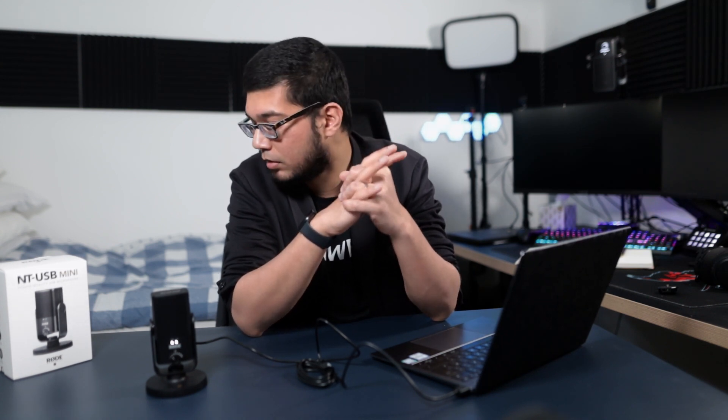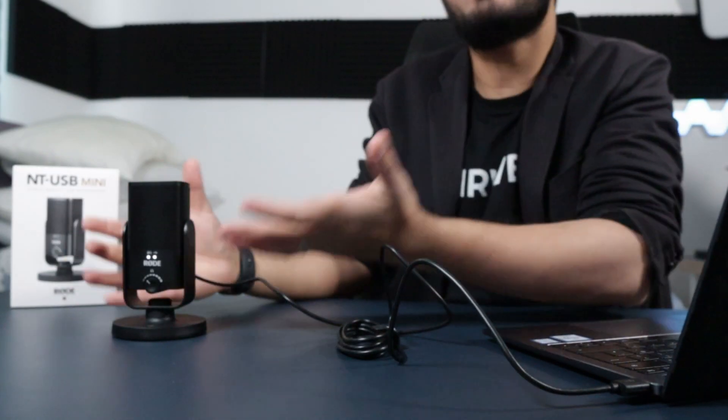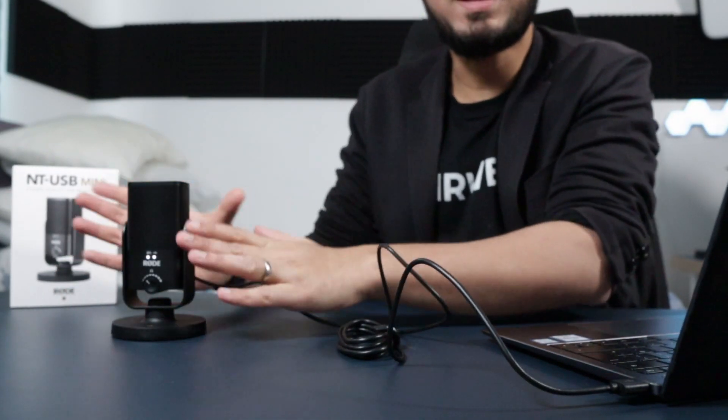This is the Rode NT-USB Mini. As much as this was a video to unbox this little mini USB mic that I got, it's also a video to showcase Rode's brand new Rode Connect app, which came out very recently, and it's pretty cool.